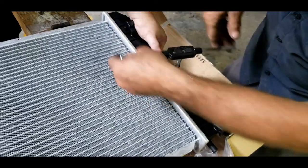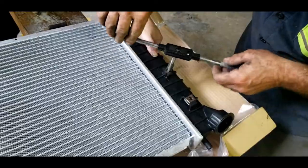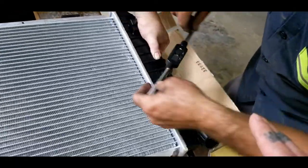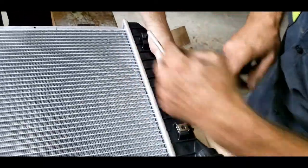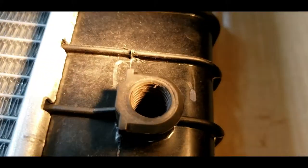If you need the size, what we're using is one half by 20 - that's the size we're using. You want to make sure your threads go all the way to the end.